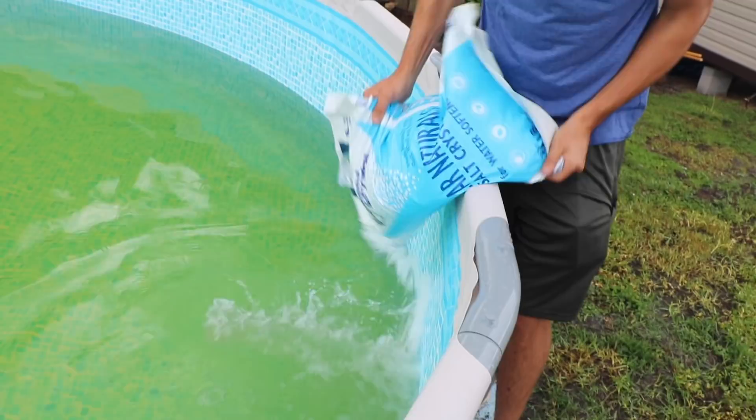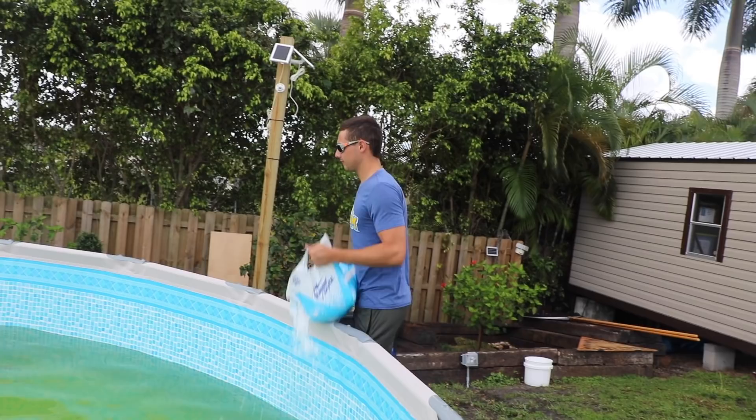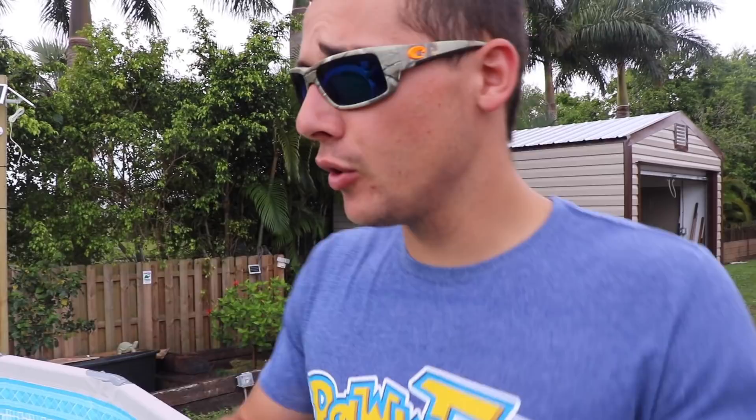We put all that salt in one spot and this one is going to be scattered around the pond. Now we're going to let that filter system go, start sucking that salt through the pond. We should be good to go — ready to grab those koi on the front porch, bring them out here, unbox them, and throw them in this pond.